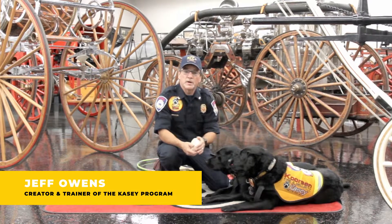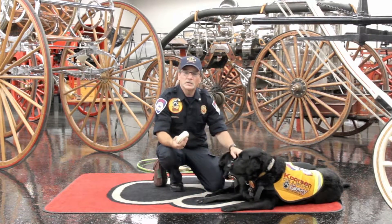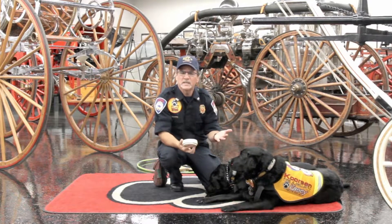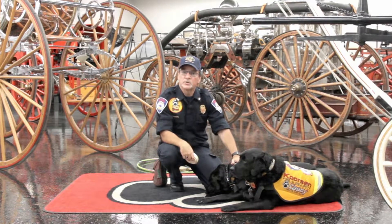Hi, I'm Jeff Owens, creator and trainer for the Casey program with Corson Fire and Security. I want to talk to you for just a minute about checking your smoke detectors and making sure that they work. It could be your only line of defense when you're asleep, knowing whether there's a fire in your house or not.